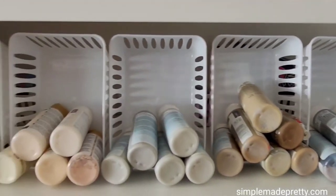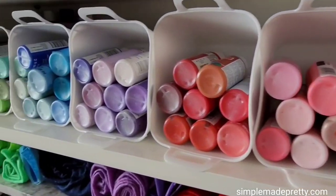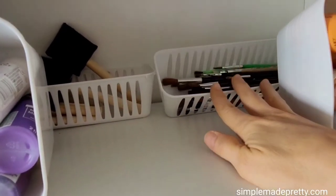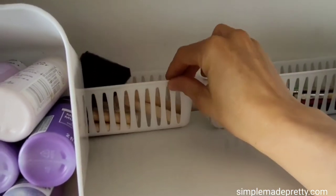I organized my paint and coordinating colors in Dollar Tree baskets facing out so you can easily see the paint colors. I had space behind the baskets which I used to organize paint brushes, sponge brushes, paint markers, and larger paint tubes.